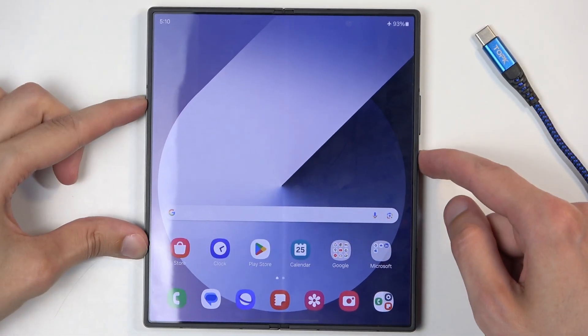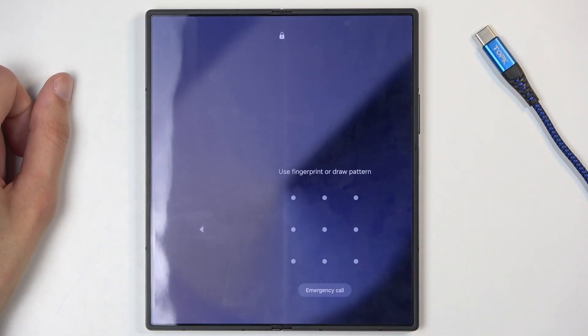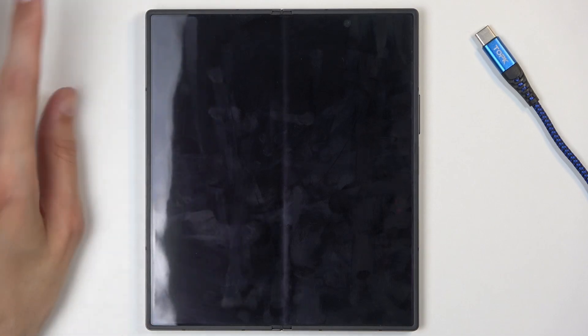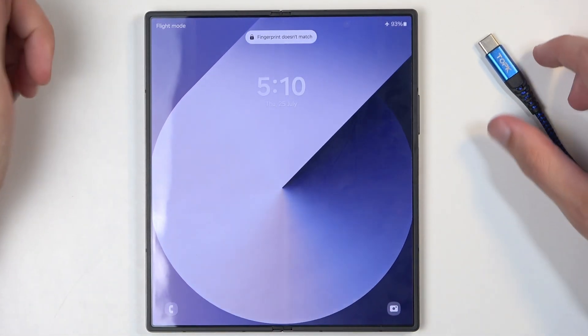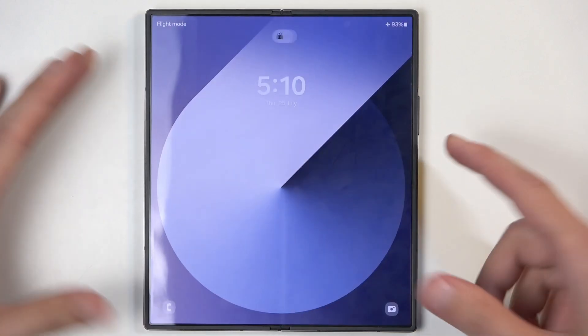I also want to point out that this will allow you to get rid of a screen lock if you have one set on your phone that you don't know. But if you also have a Google account, this will FRP lock your phone, and if you have a Samsung account that does basically the same thing using Knox security. If you don't know either your screen lock or your account that was signed on the device before the reset, when you go into the setup process you need to verify one of those. If you can't do either one, you can't use your phone anymore.